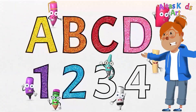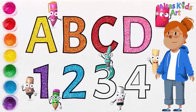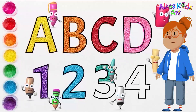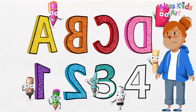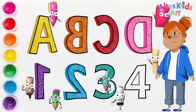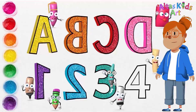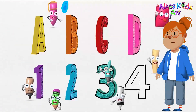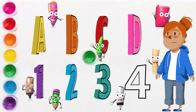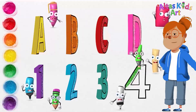Next we will use Tosca blue color for the number three. A, B, C, D, E, F, G, H, I, J, K, L, M, N, O, P, Q, R, S, T, U, V, W, X, Y, Z. Now I know my ABCs, next time won't you sing with me. Finally, we will use the green color for the number four.